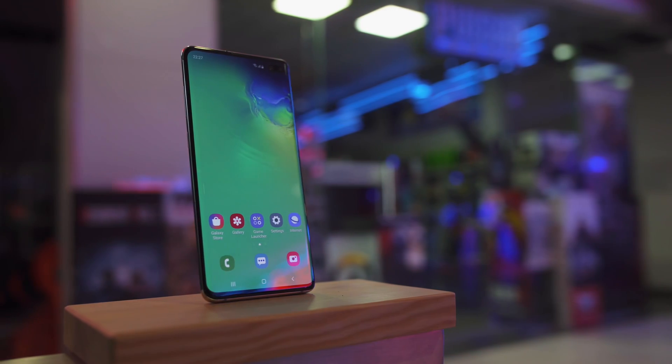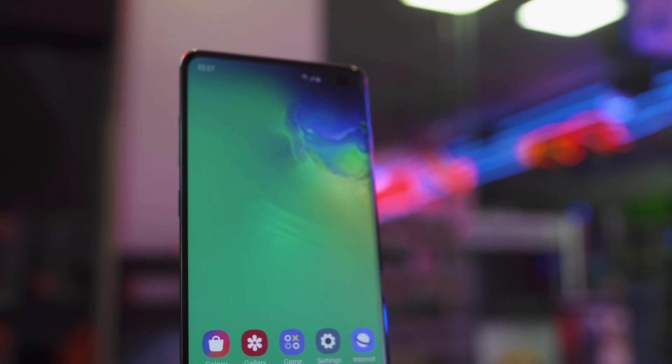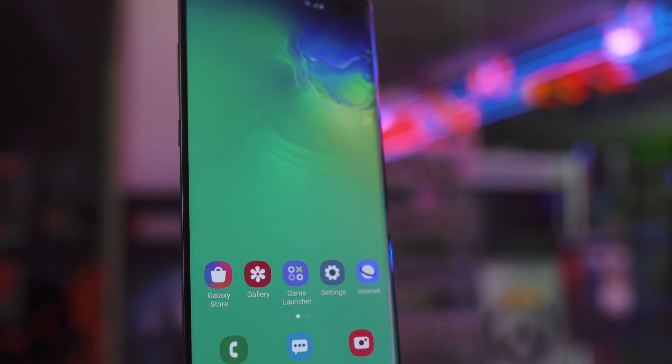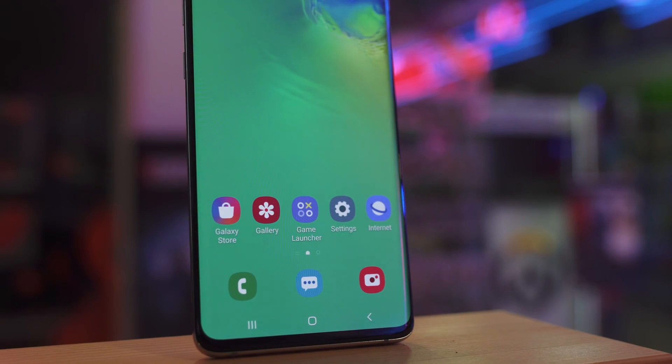On the front you'll find a larger display in the same form factor, thinner bezels, and a new dual camera punch hole. This is the first HDR10 Plus certified display and Samsung's first dynamic AMOLED, which supposedly means improved color reproduction and better sunlight legibility.